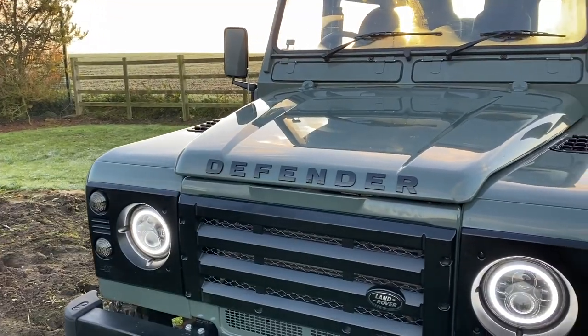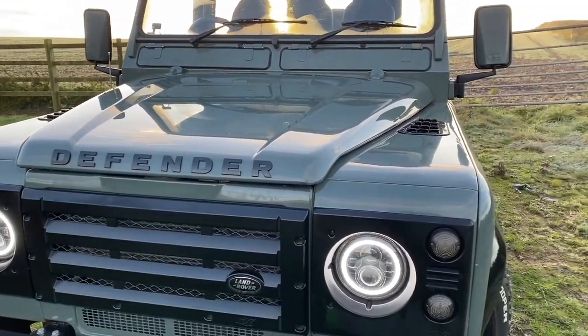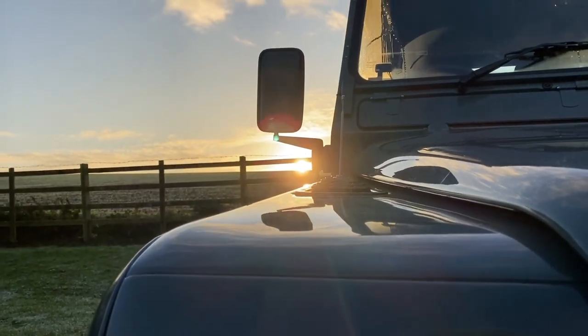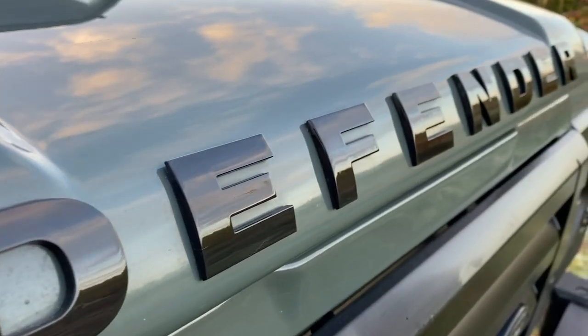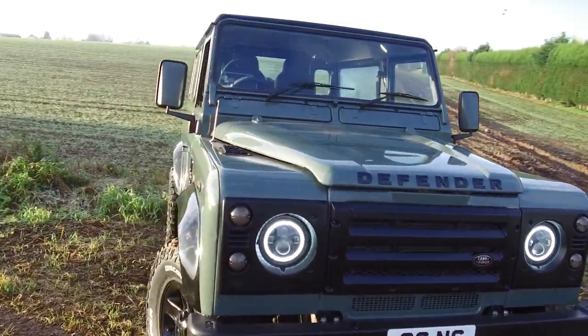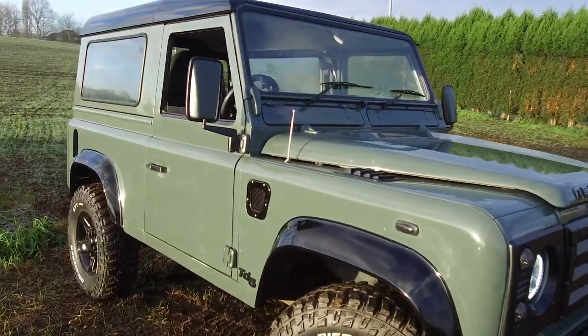Hello everybody and welcome to the channel on this very cold morning. My name is Dr. Marcus Mehta and today I'm going to be talking about my brand new TD5 Defender. This is my 2007 Keswick Green Land Rover Defender. It's a TD5 engine, so why did I go for a 2007 car and why the TD5?